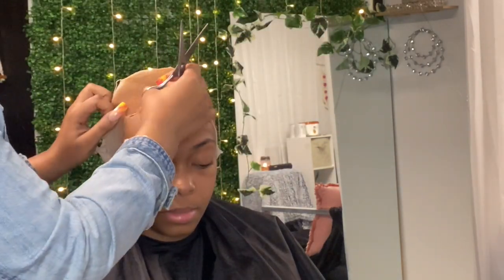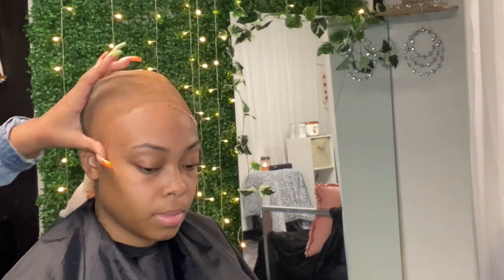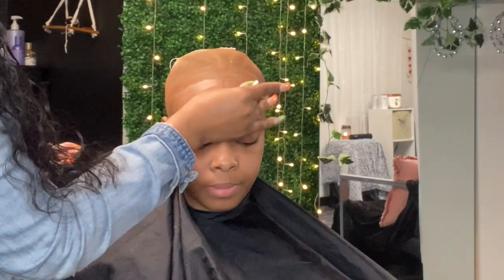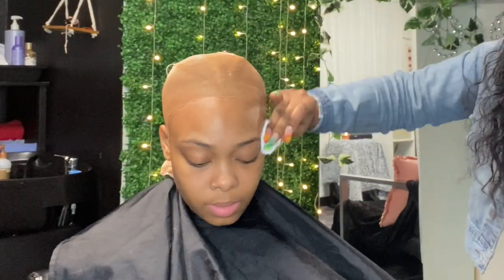I'm sorry for blocking the camera — it's kind of hard to record without getting in the way. I kept looking back trying to make sure I was recording right. We're just cutting off that excess cap and we're about to clean the perimeter of her head with 70% alcohol. They didn't have 90% where I went, so 70 will work — just cleaning off any excess makeup and gel.